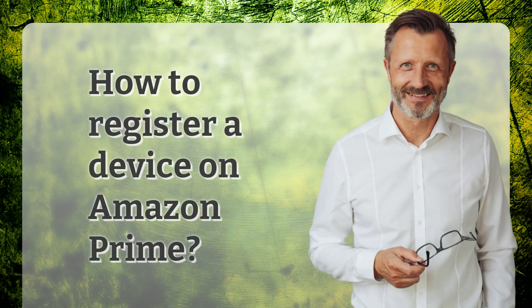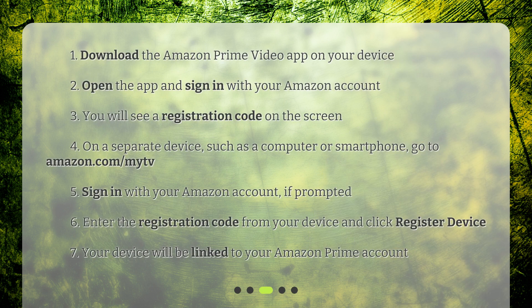How to register a device on Amazon Prime? Step 1: Download the Amazon Prime Video app on your device. Step 2: Open the app and sign in with your Amazon account. Step 3: You will see a registration code on the screen.